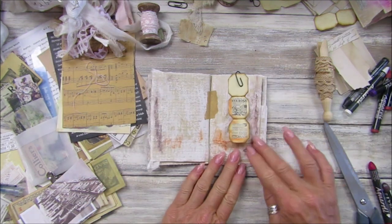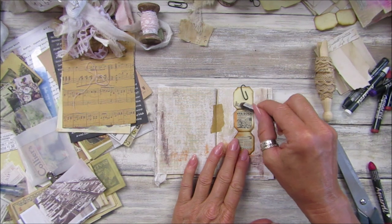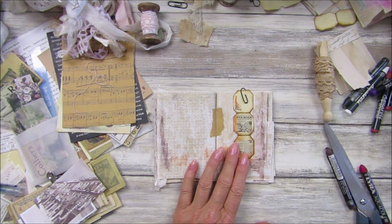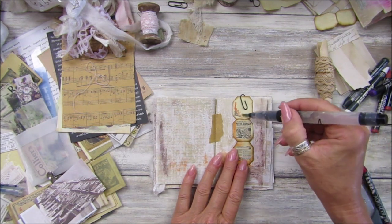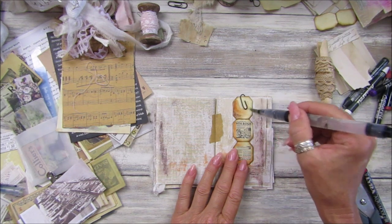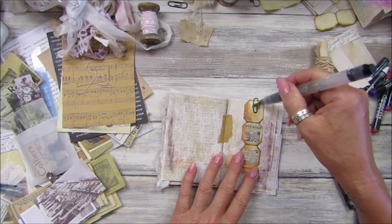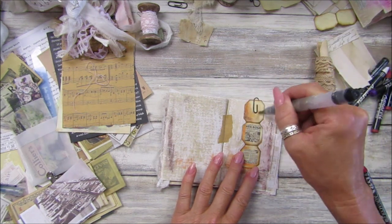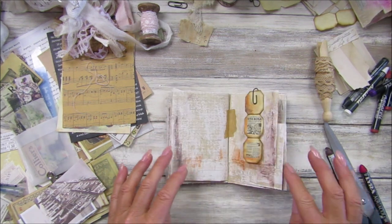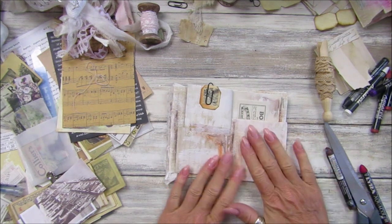I'm going to leave this one and just add a little bit of colour to it. There we go — love it! Let's go between there. Okay, that's that side — and that's the other side of this one.